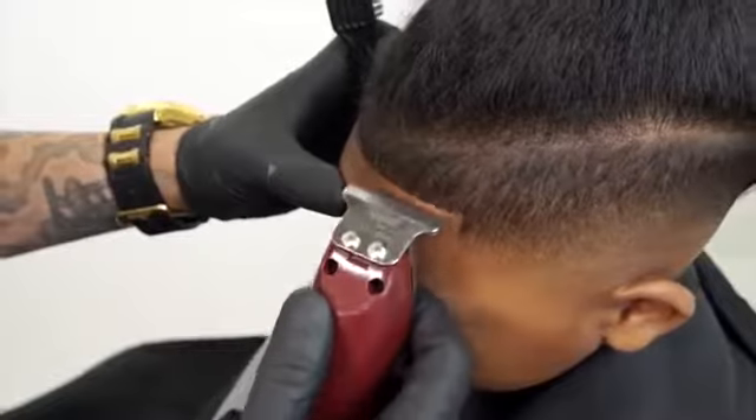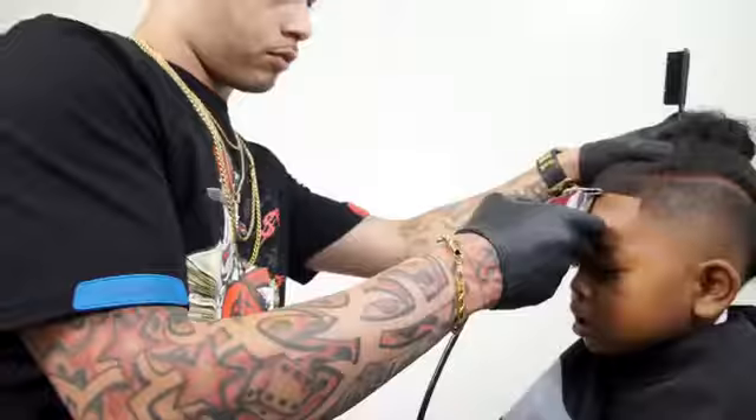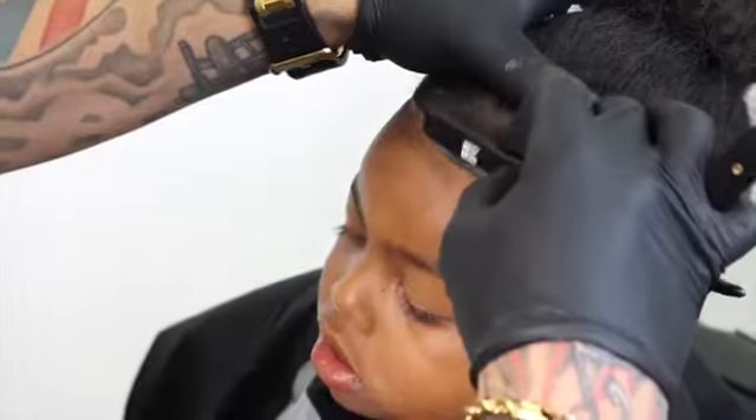With the liners I will go over the same line that I already created, just to remove the excess hair fibers.